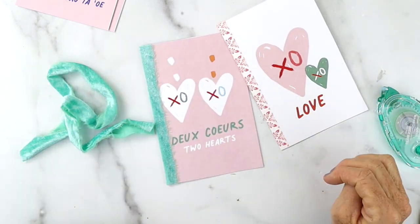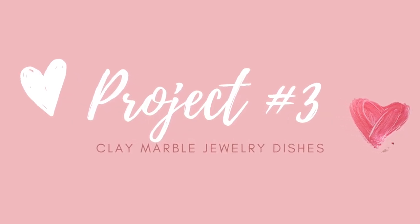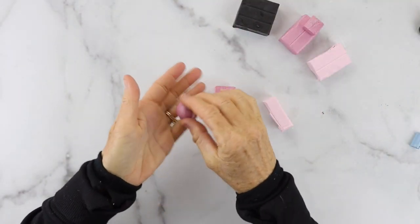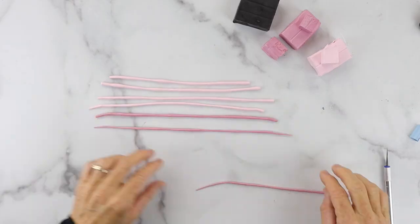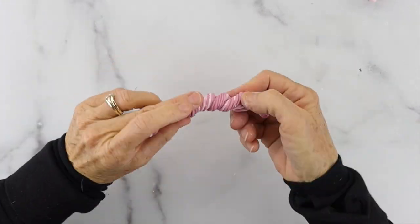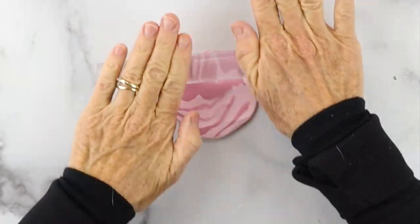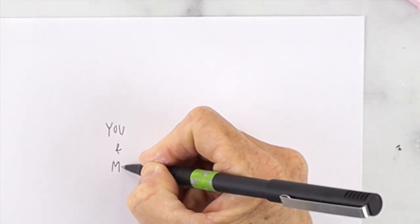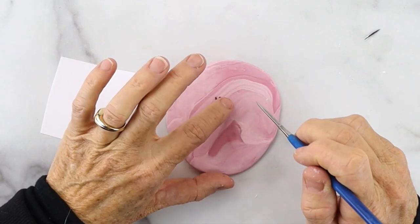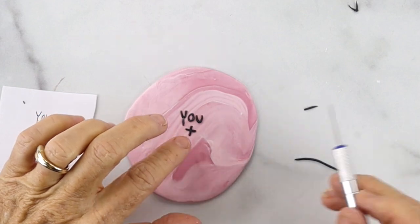Project number three is a clay marble jewelry dish. I have two versions — one says 'you and me' and one has heart imprints. Take your Sculpey or polymer clay, roll it into little strips, roll them together, twist them up, flip it over, and roll it back into a ball. Press it down and roll it out — if you don't have a rolling pin you could use a mug or cup. I wrote out 'you and me' on paper, rolled out some black Sculpey clay, and placed it in the center.